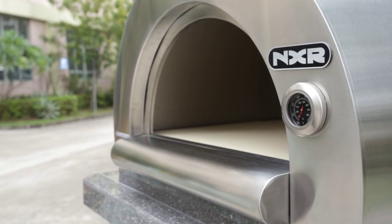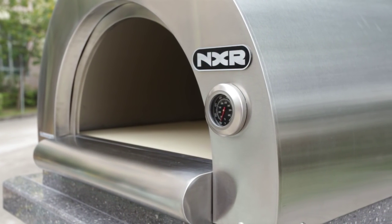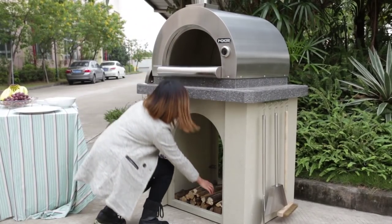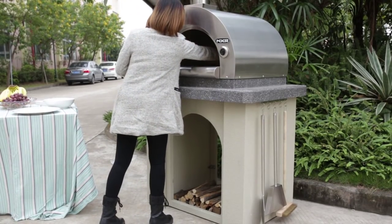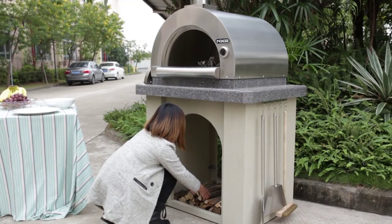To prepare your pizza oven you must build a small fire. Use seven to eight pieces of dry firewood. Using non-toxic dry wood, seasoned medium or hard wood is recommended. Fire takes longer to burn with larger pieces of firewood.